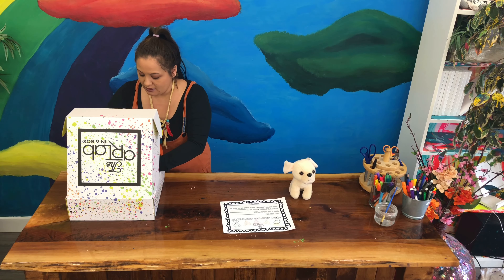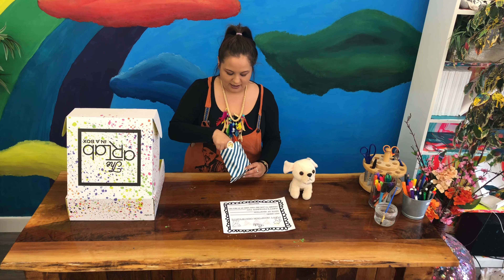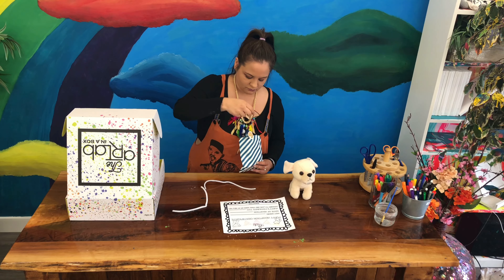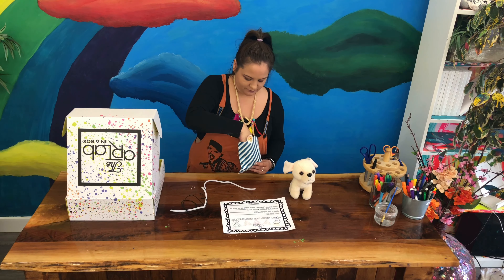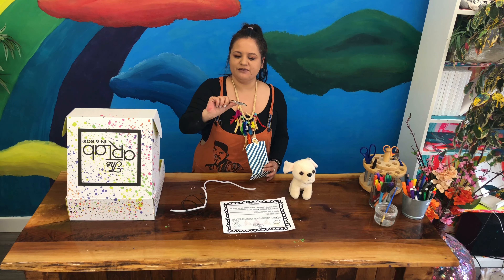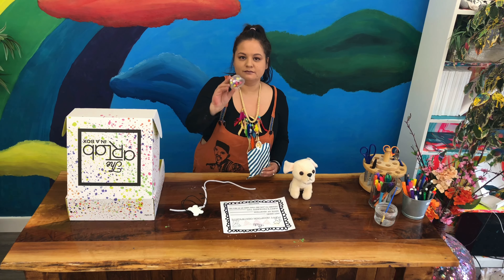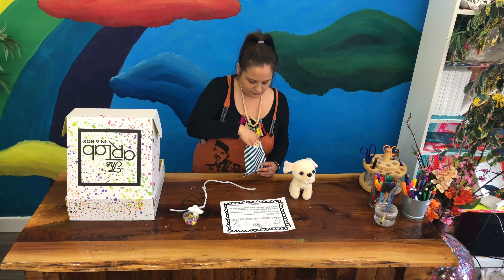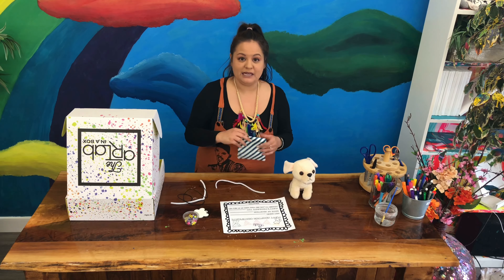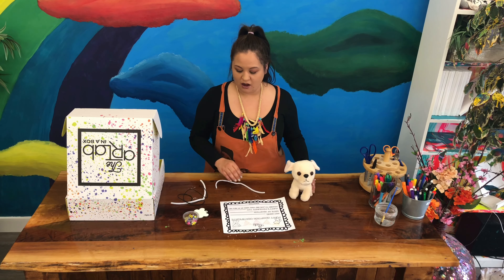We're also going to need to get out this blue striped bag. Inside you will find two white pipe cleaners, a piece of elastic string, a tag for your dog — everybody's is different, maybe yours is a shape, maybe it's a circle, it could be anything — and then we have some beads and we have a key ring. This is everything we need for our first activity: we are going to be making a dog collar.